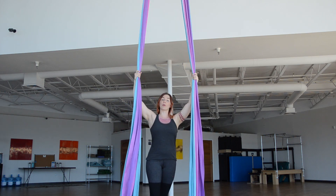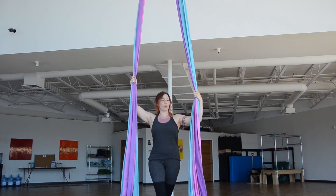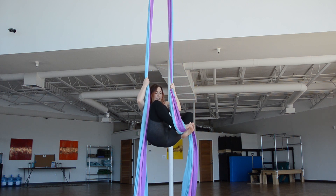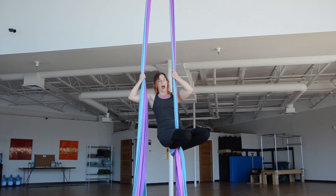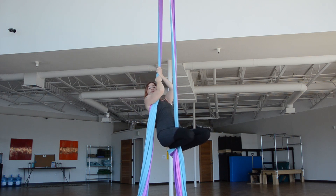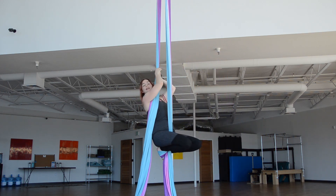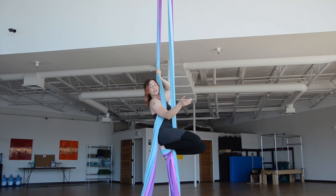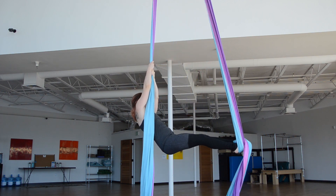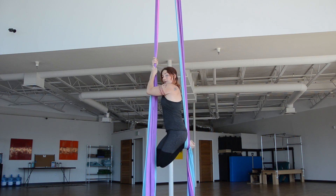I am going to use my right foot to climb, so I need to choose my left pole. Bringing my right foot into a climb, I'm then going to transfer both of my hands onto my free pole and lay out. At this point, I'm going to roll towards my foot that I'm climbing, so I'm going to roll my knees to the right. You can see the pole passes right behind my spine.